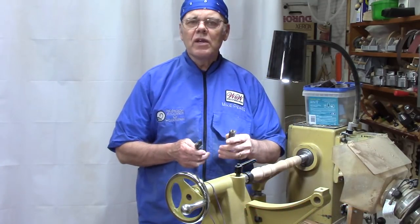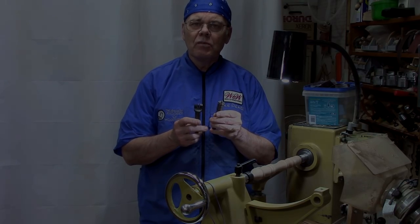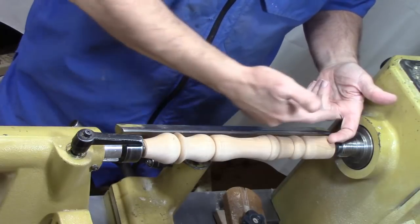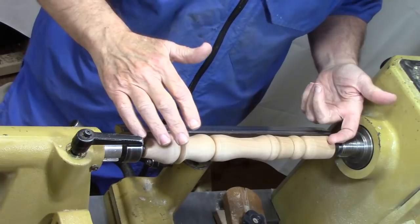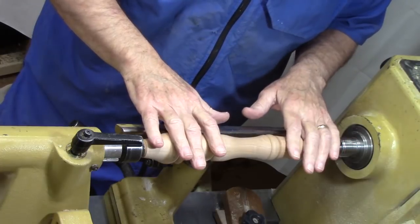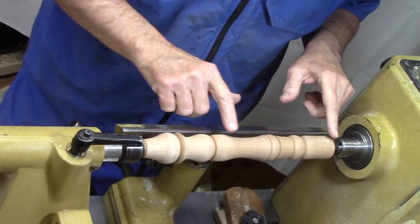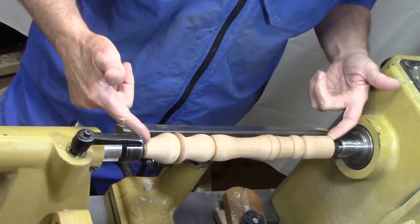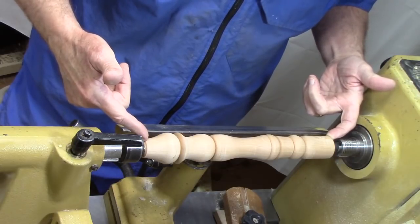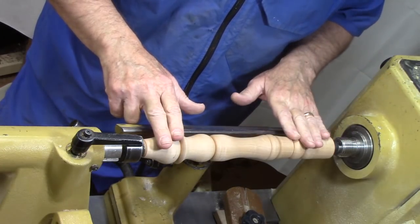You might consider this a companion video for one I did a while back on drive centers — I'll have the link at the end of the video. Spindle turning is turning between centers where the grain generally runs in the direction of the lathe. We do that on a lot of projects including balusters, pins, handles, and other items. It's a very safe, secure way to work because the piece is fastened on each end very strongly, and you tend to run it at high speeds. Because the piece is captured on both ends, you're not likely to hit end grain, so it's a very secure method.